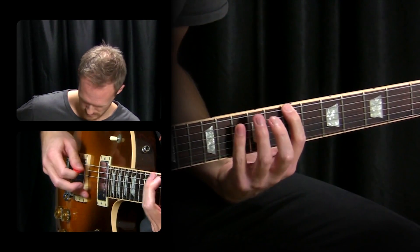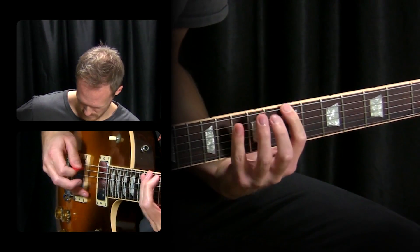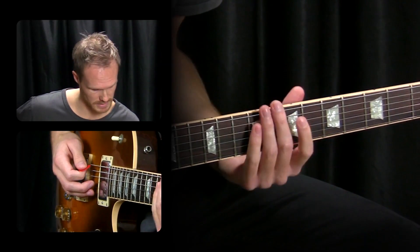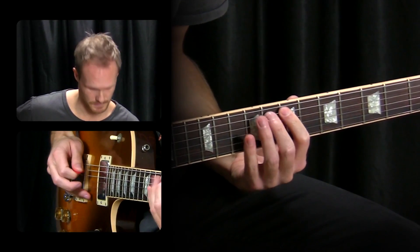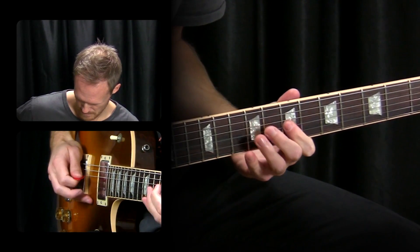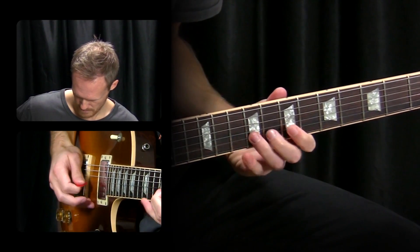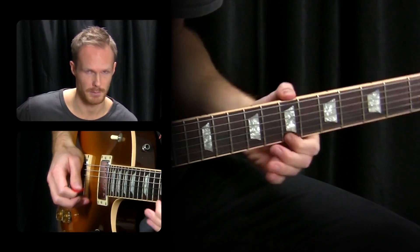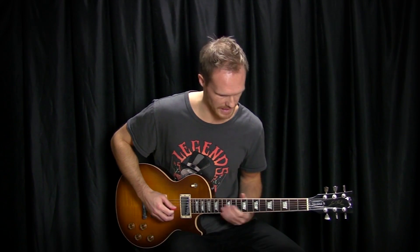And then again: pick and two hammer-ons, then up, down, up on the A string. That's the picking pattern — we're just going to use that down the strings. We start on the G string, then on a B note, and there's a little cool double stop bend right there. Of course, you might not want to use this entire lick, but just small pieces of it are very useful in all kinds of shredding playing, especially this part down here.